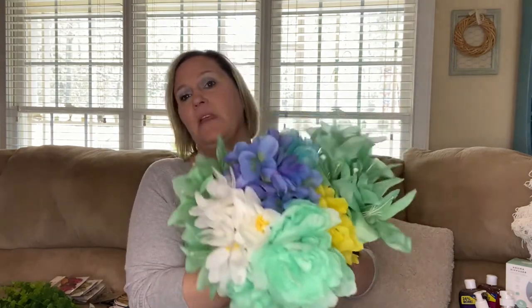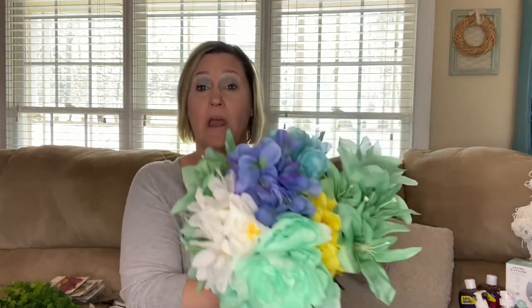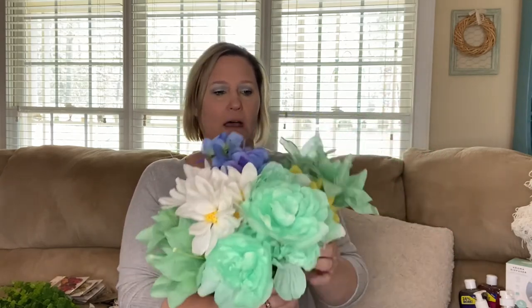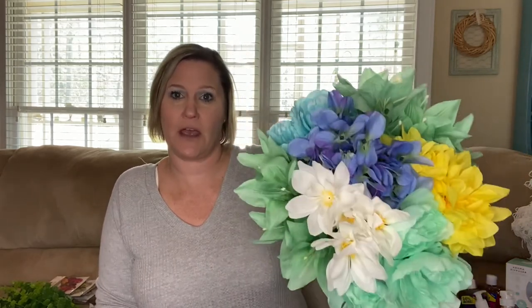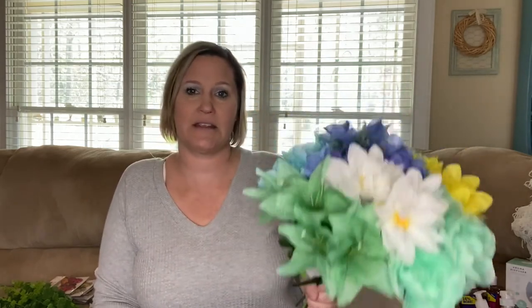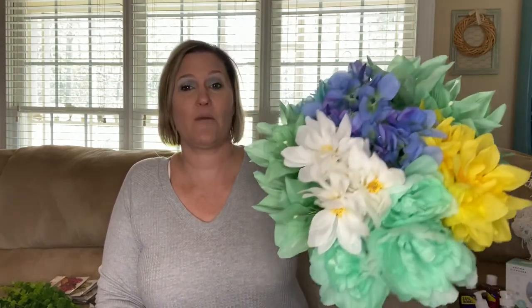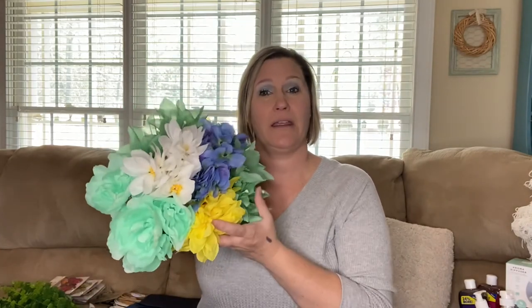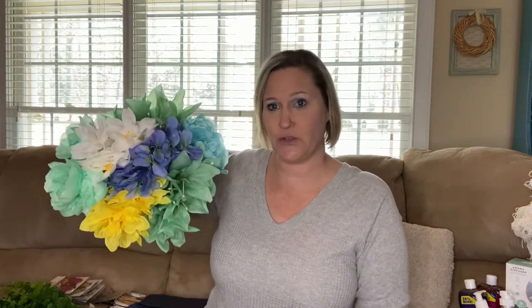I'm actually going to use these florals for my late husband's grave. He passed away three years ago on the 15th, so I'm going to place these there. I think this combination will be pretty for a man's grave.